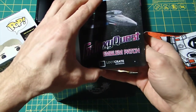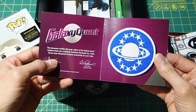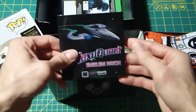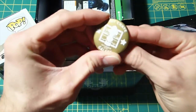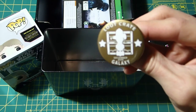Galaxy Quest — I love that movie. So this is pretty cool. This is a Galaxy Quest patch. I like it; I don't really use patches or put them on anything, but I still like Galaxy Quest. And then it looks like a pin — a Loot Crate December Galaxy pin.